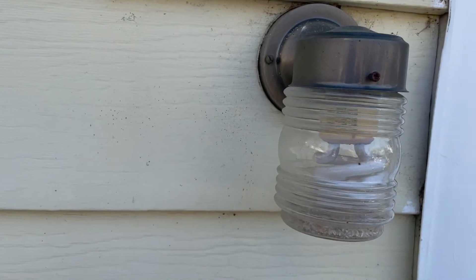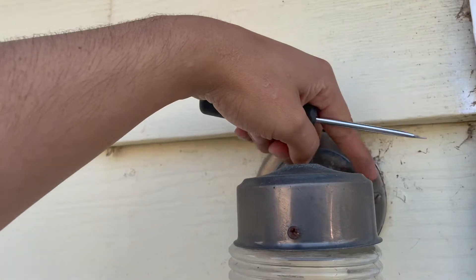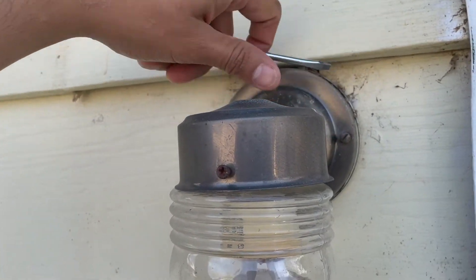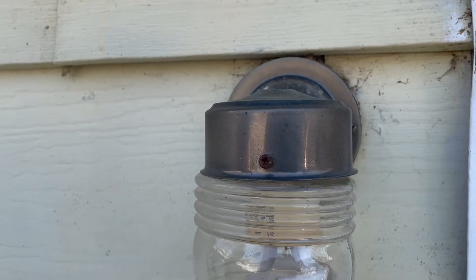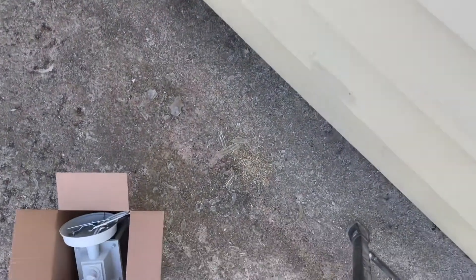I've got a stepladder. First thing I'm going to do is take these two screws out — there's one on each side, they're flathead screws. If I could go back and restart this process, I would say remove that glass bulb first — that glass bulb actually fell and broke down there, so there's glass everywhere.